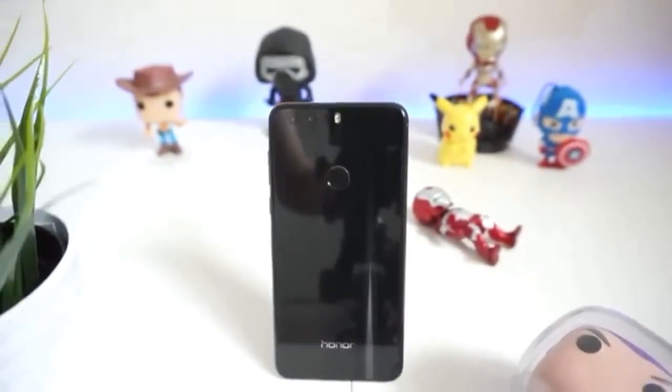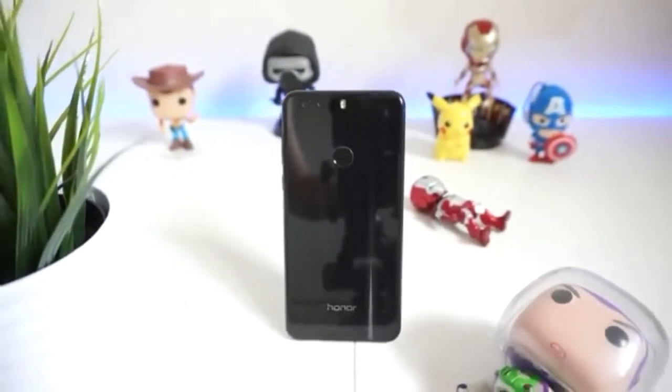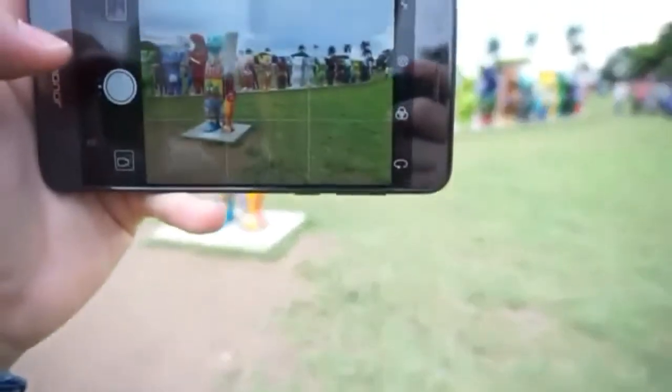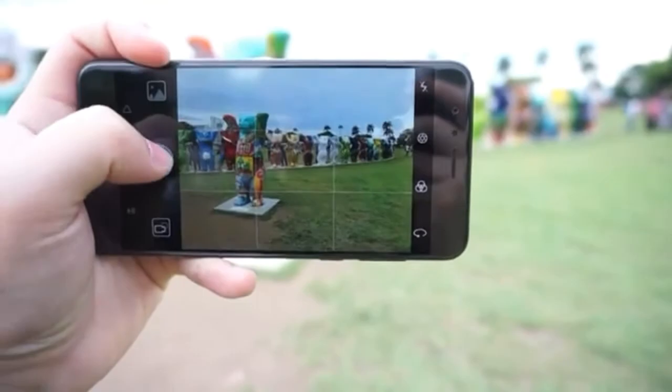Hey, what's up guys, this is Anu Bhatia and welcome back to another episode of my channel. Today's video we will do an Honor 8 camera review. The Honor 8 has a 12 megapixel dual camera, so without wasting any more time let's get started.